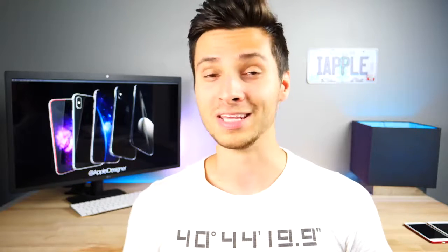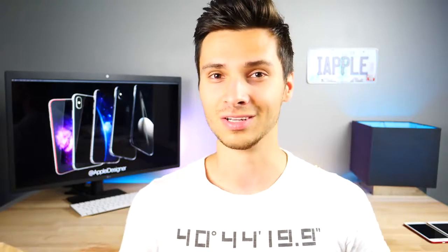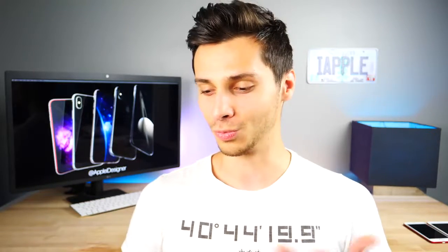I was approached by a company, Yesgo. They produce iPhone 7 and older model cases right now, and they said hey, do you want the model for the iPhone 8? We're willing to share it with you. So let's go ahead and take a look at the iPhone 8 and how it physically feels and looks.